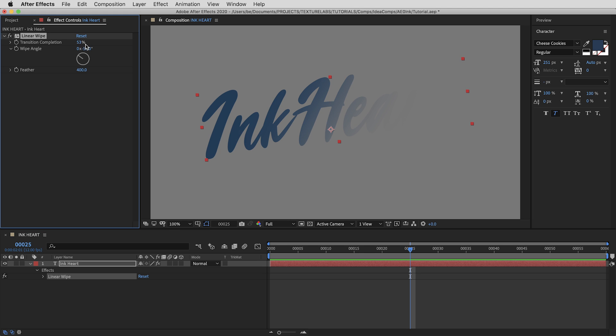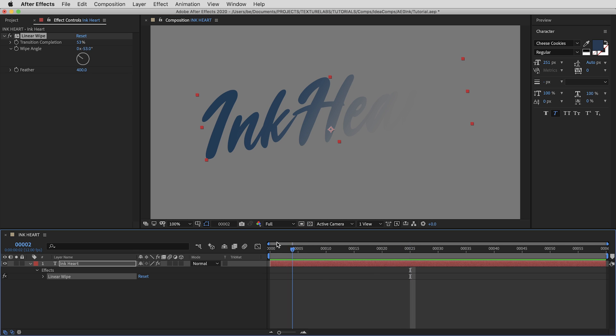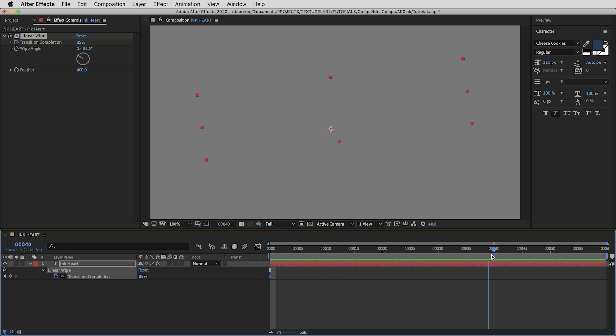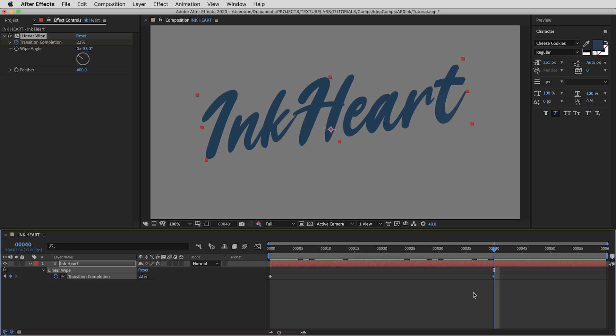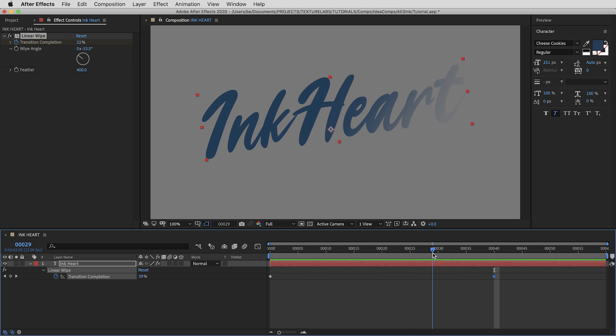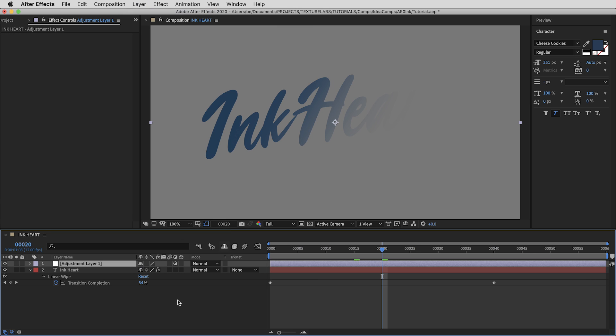Part of what I want to demonstrate is how the setup responds to soft edges and semi-transparent things. On the first frame, I'll bring the completion up to about 85 to hide everything and set a keyframe. Then going out to frame 40, I'll bring the completion back down — that automatically sets a key — and we've got this very sophisticated animation. This brings us to adjustment layer number one.